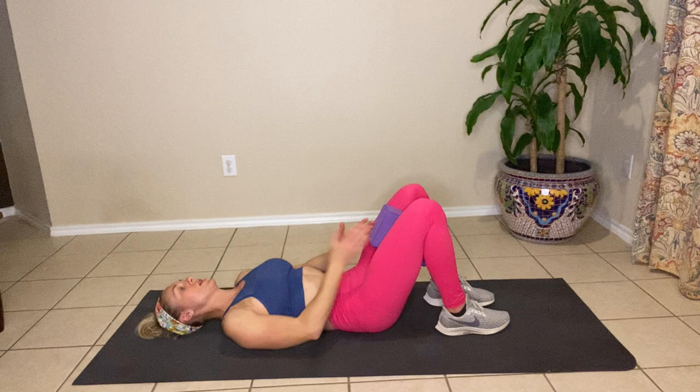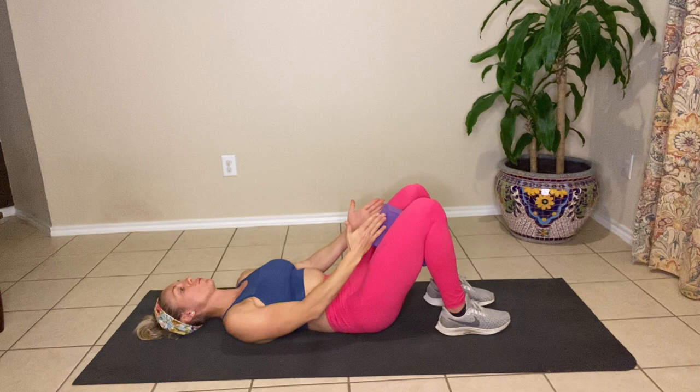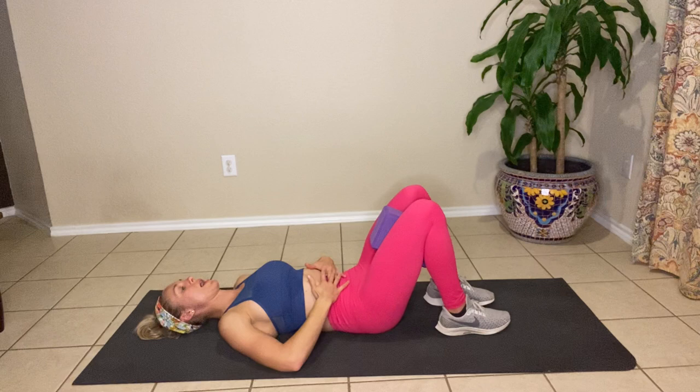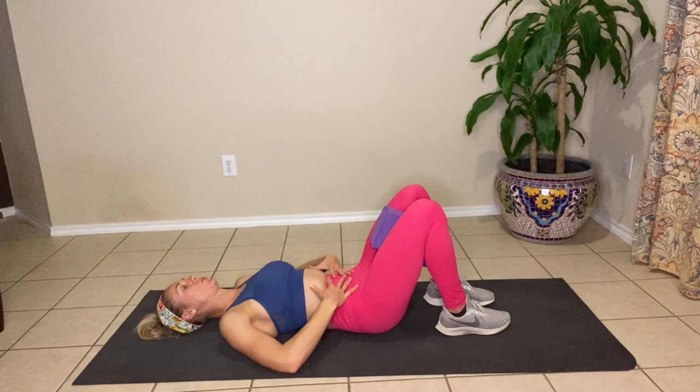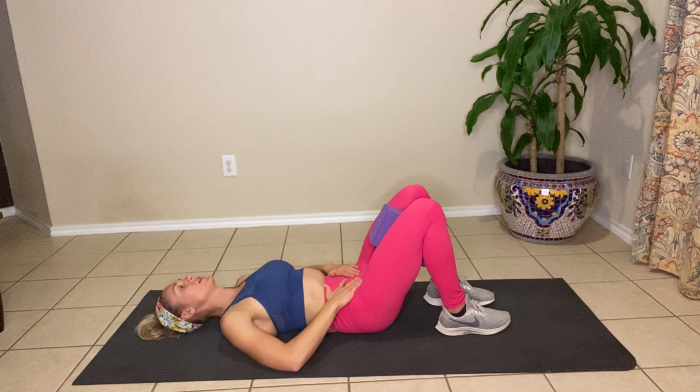Block between the knees, big belly breath in — full expansion on the inhale. Exhale, contract, push your lower back into the ground, squeeze the block between the knees, which lifts the pelvic floor. Those are two things we really have to focus in on. Hold here for three, two, and one. Relax. Let's do it again. Deep breath in, big expansion of the belly. Exhale, contract, squeeze the block, pull the navel to the back of the spine. Really think about knitting those abs in and down. Hold for three, two, and one.